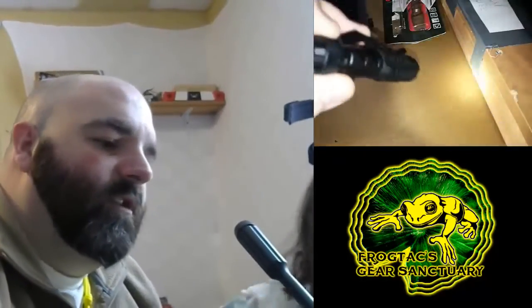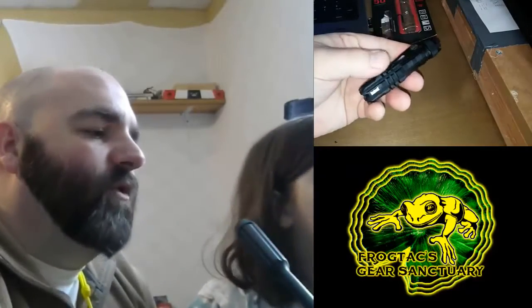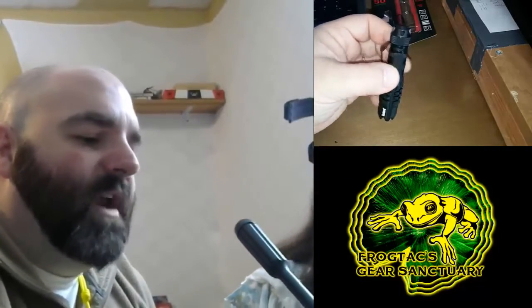This is a pretty nice light. It's pretty bright — 50 lumens is pretty good, especially for a pocket EDC light. I would say this probably weighs an ounce or less. It is extremely light and it's made of aircraft grade aluminum. It feels good in the hand.